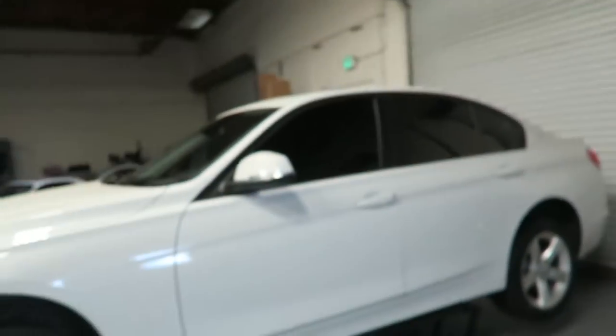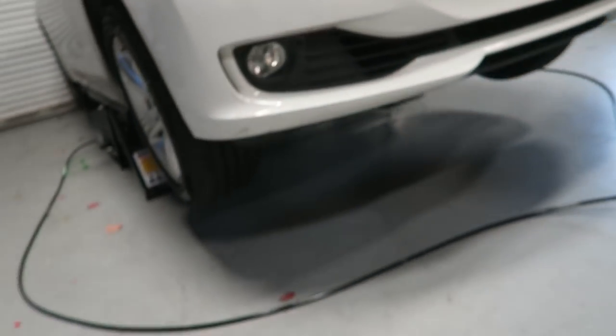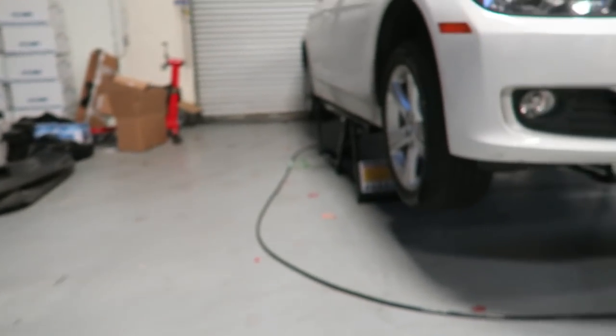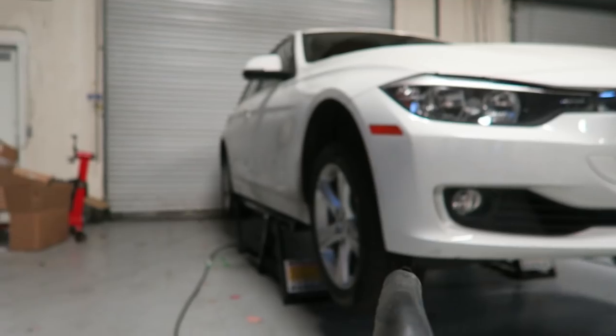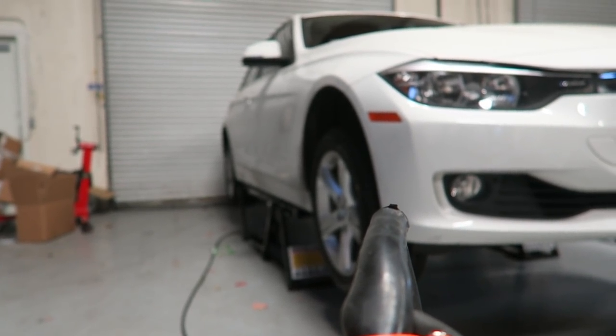We had a bit of a false start - we went ahead and pulled the wheels and tires off and then after thinking about it for a moment I realized that I forgot to take a measurement of the stock suspension height. So I went ahead and just popped the wheels back on, we're going to lower down the quick jacks, put the car on the ground real quick, and go ahead and take a measurement of the actual ride height before we start - so we know how much we've actually lowered the car.